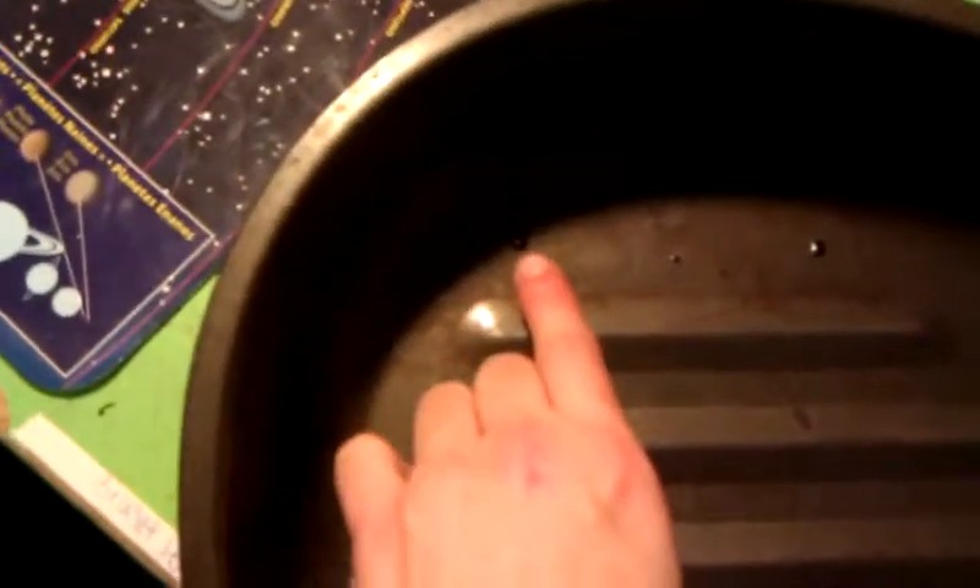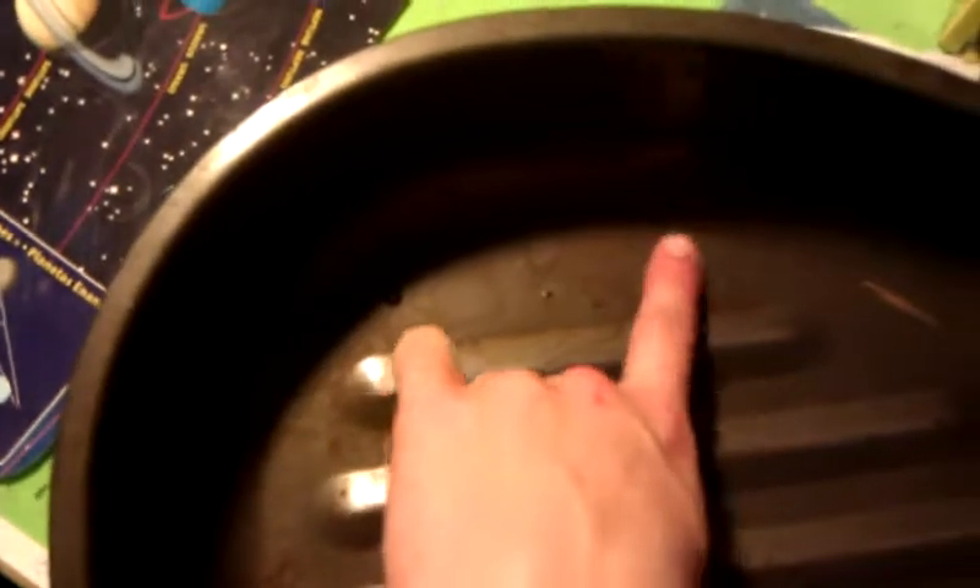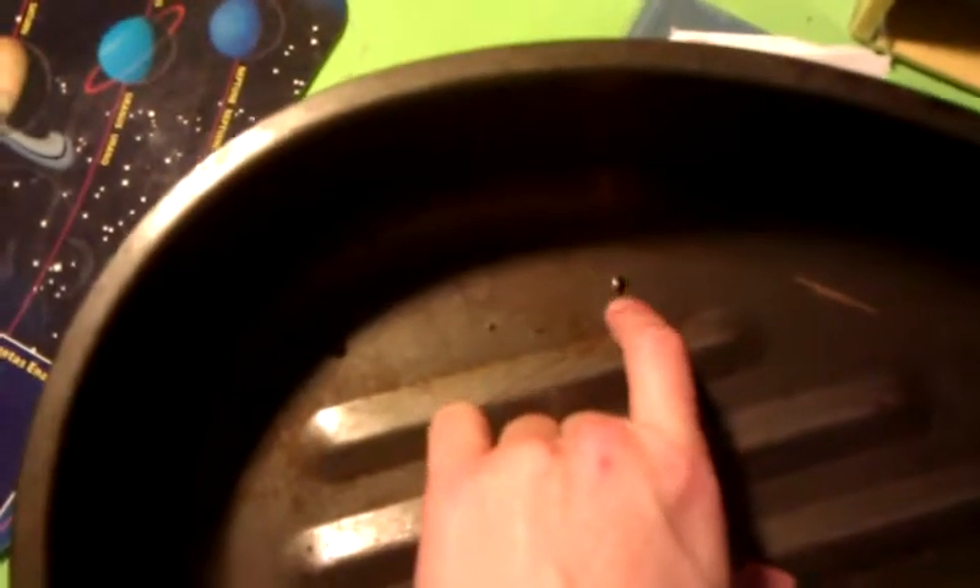Here's my baking tray — this is what I bake all of my pieces in. Anytime you bake your pieces in an oven on any type of cookware, make sure that you do not put food on this and then cook food. Once you use this for arts and crafts, it should only be for arts and crafts. There are pieces of polymer clay and TSL that have been scorched and baked so many times that it's not going to come off. So you don't want to use this for food.